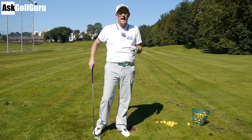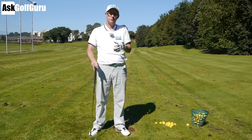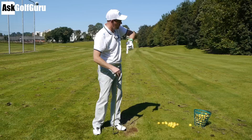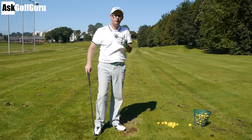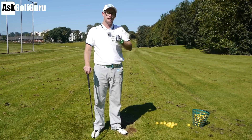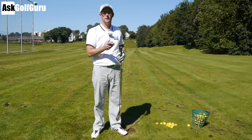Hello, Mark Crossfield here and today we're going to talk a little bit about how to cure your hook. So if you're someone who struggles from a ball spinning too much to the left in the air, moving right to left, suffering from a hook, I'm going to give you some drills and tips to help you hit some straighter shots and understand why you're getting that horrible hook. Let's get stuck in.